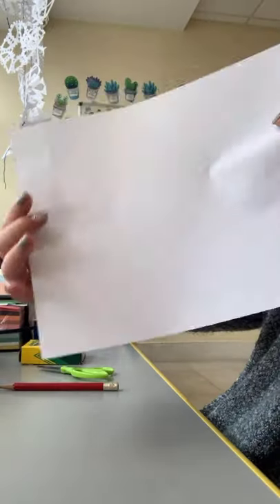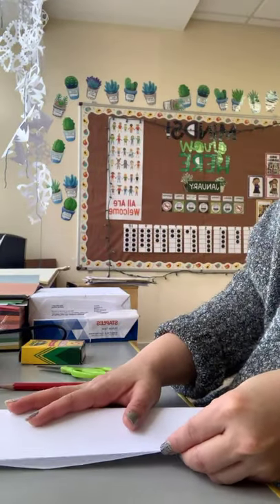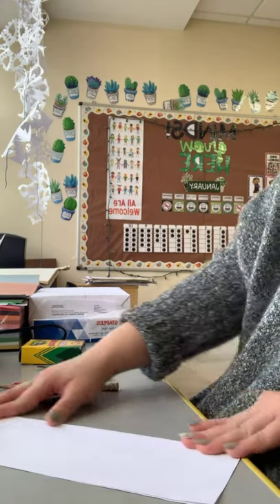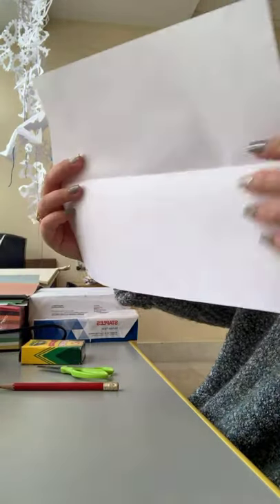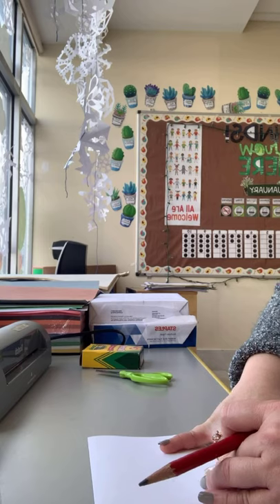The first step is taking your paper and folding it in half horizontally like this. We folded it this way and let's put it on a flat surface.